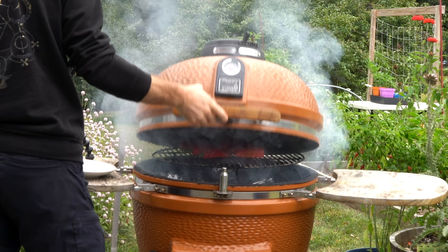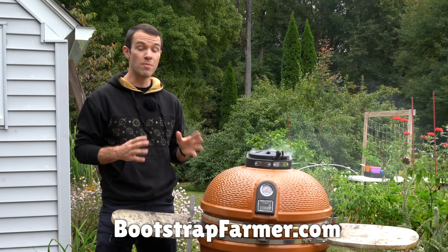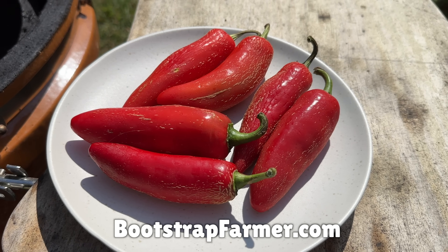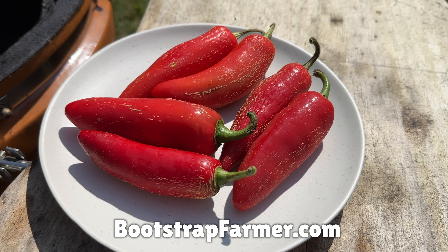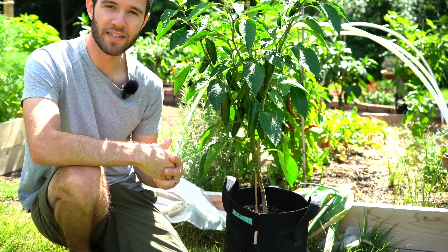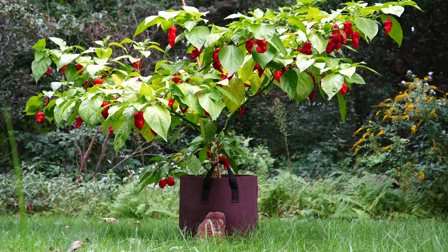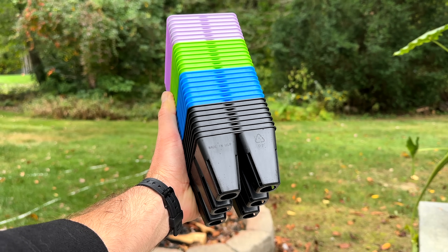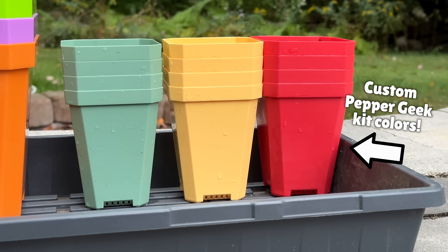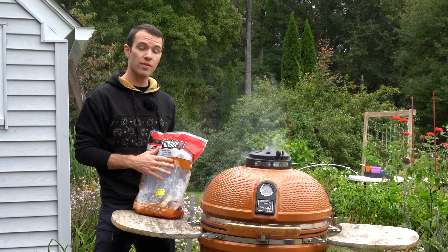While our peppers are smoking, I want to talk about the sponsor of this video, Bootstrap Farmer. You need red jalapenos that are ripe and red, and to get those you really need to grow your own. We've had great results growing jalapenos in Bootstrap Farmer's grow bags — the five-gallon works great, but the seven-gallon is even better for a higher yield. They also have great seed starting supplies. Everything Bootstrap does is high quality and long lasting, so check them out via the link in the description.